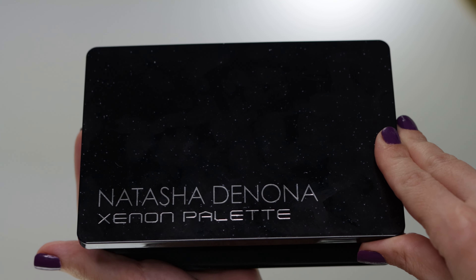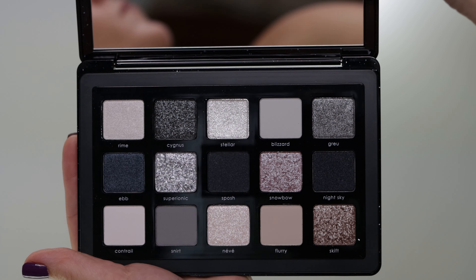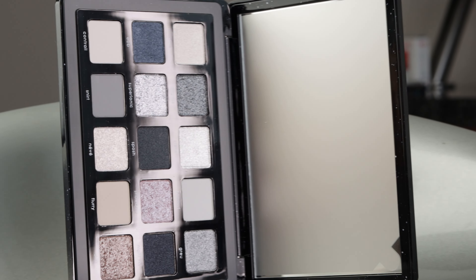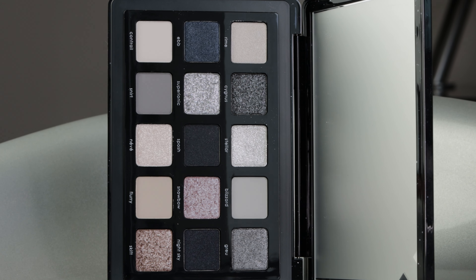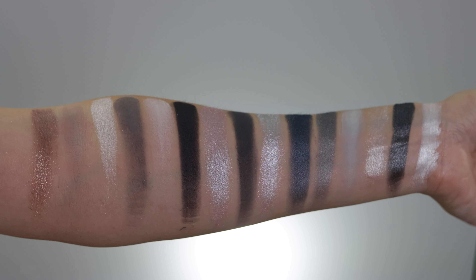I cannot contain my excitement for today's video and tutorial — everything basically went so good. I've had high expectations for this one and I cannot wait to share everything with you. First and foremost, this is the Natasha Denona Midi Xenon limited edition eyeshadow palette. This palette contains 15 shades, made in Italy with a 24-month shelf life.